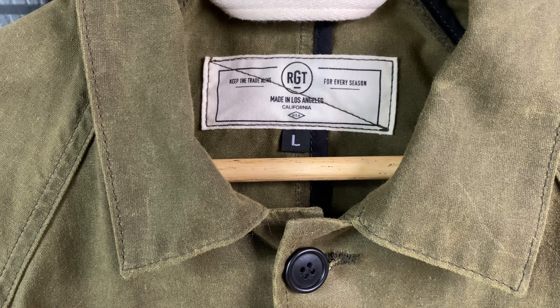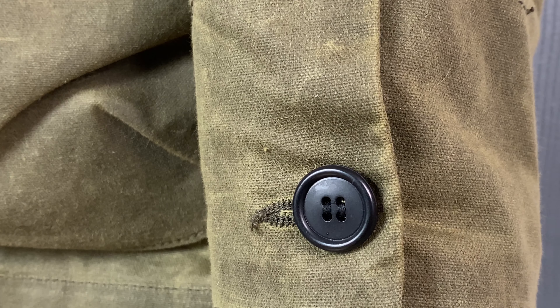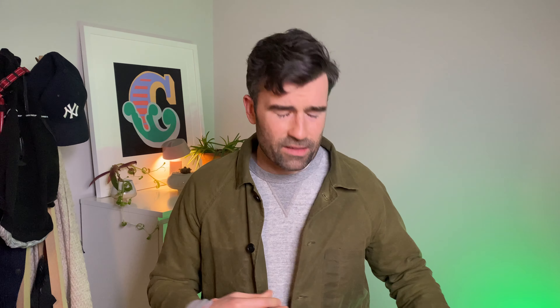Rogue Territory made this as a kind of hybrid between a traditional hunting jacket, a deck jacket, and a chalk coat. You'll see various cues from each of those jackets on this one, including the raglan sleeves and the massive cargo pockets. It's made from a seven-ounce waxed sailcloth — the same cloth used in their patrol shirt. I love waxed anything, so that was a big draw. Wax gives you that durable, outdoorsy ruggedness to any garment.